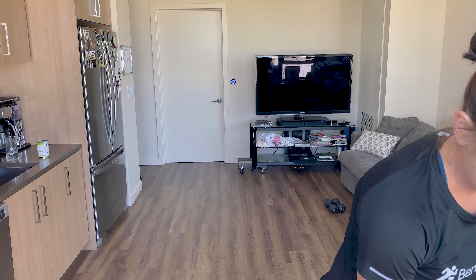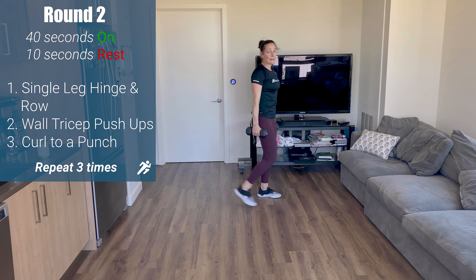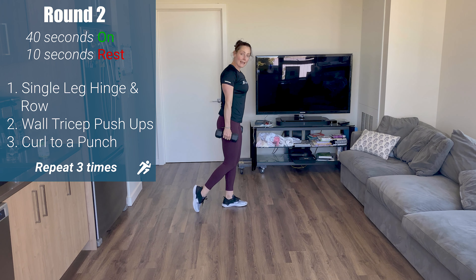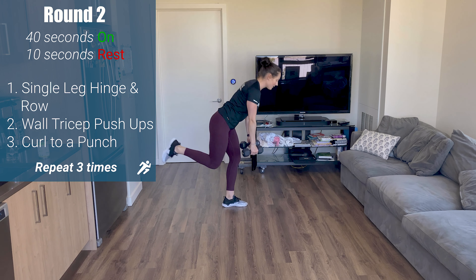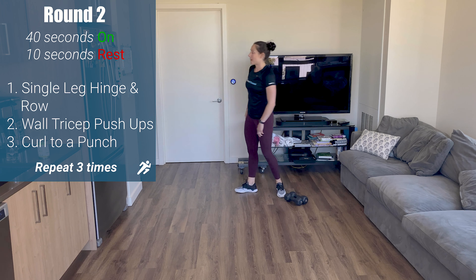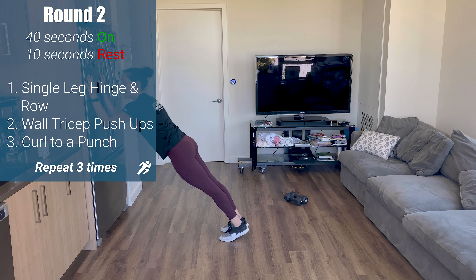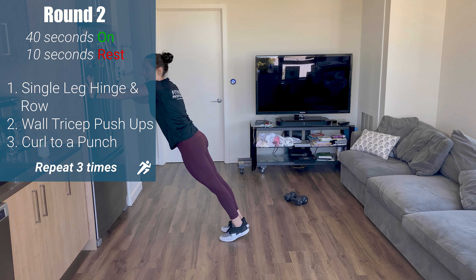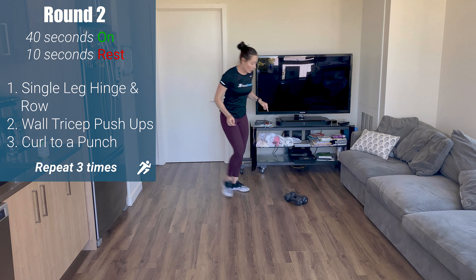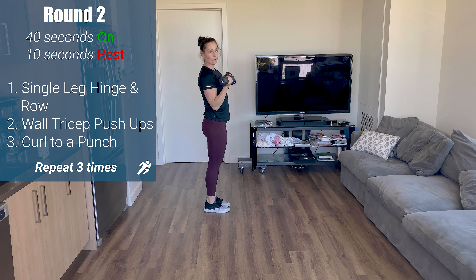We're going to move on. Catch your breath — three more movements. Grab your weights. We're going to start with a single leg hinge and a row. Put that leg back as a kickstand, hinge back, row to standing — hinge back, row to standing. If you feel comfortable, take that toe off the ground. We'll switch at 20 seconds. Exercise two: tricep push-ups on the wall — forearms on the wall, press up, elbow pits point to the ceiling, elbows come down. Exercise three: curl to a punch — bicep curl, flip your palms over to a punch, elbows to your side, and down.